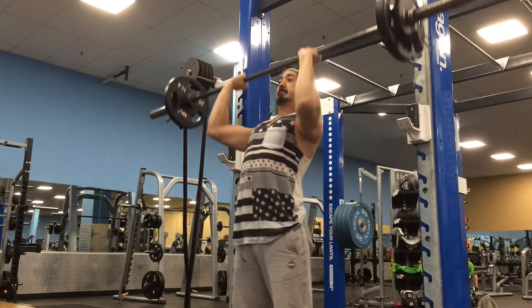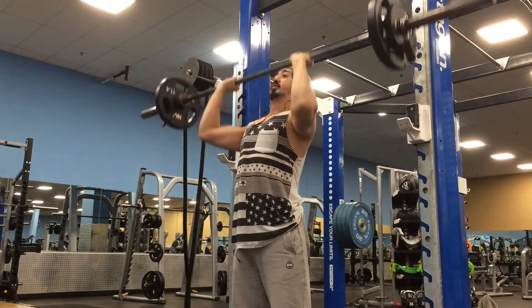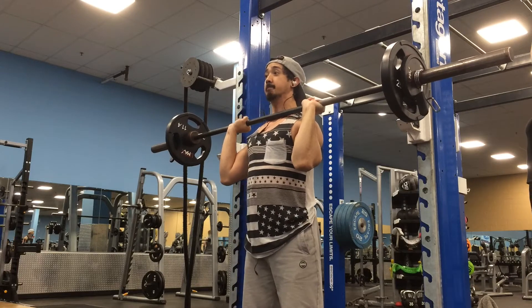I may go back to a 24/7 gym, or ideally have a home gym — that would be really nice — but that's a discussion for the future. Anyways, let's get to the actual training now.